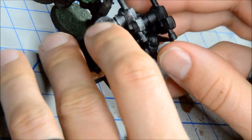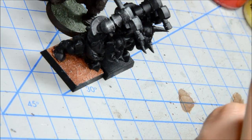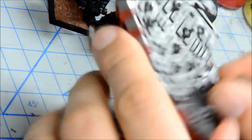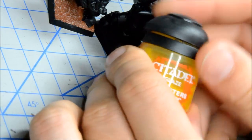The Devlin Mud equivalent, Agrax Earthshade, is great. The Nuln Oil is just like Badab Black — no difference that I could tell. That's Badab Black and Nuln Oil on one side. And then we have the Glazes, which are a nice addition.